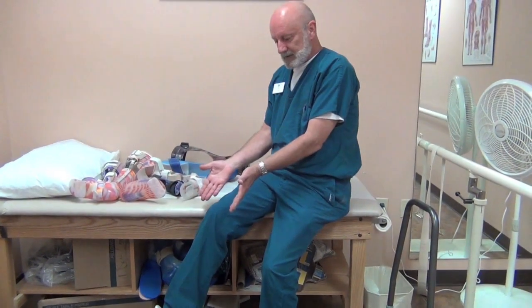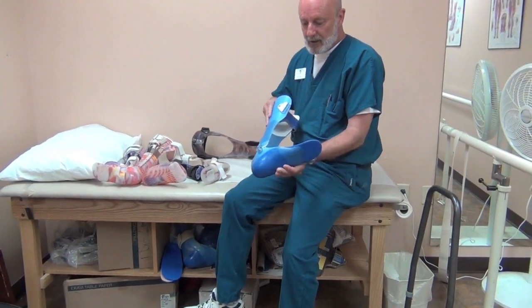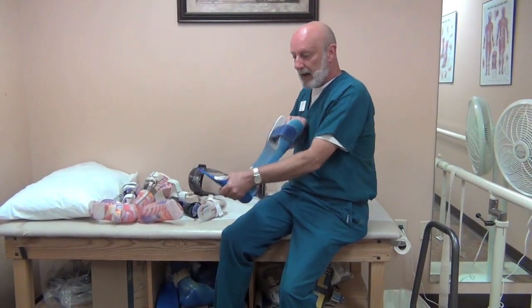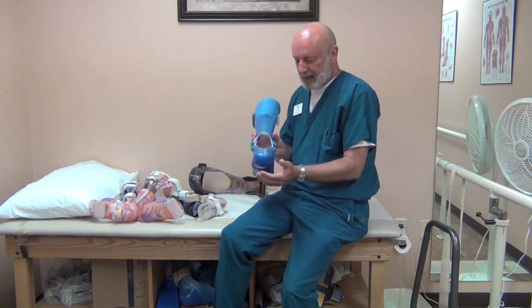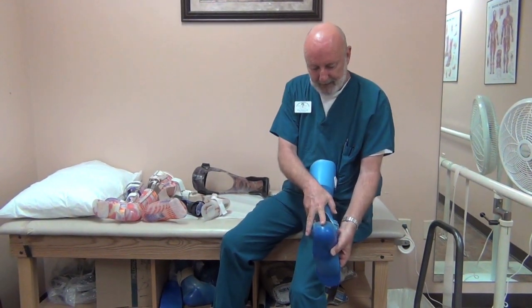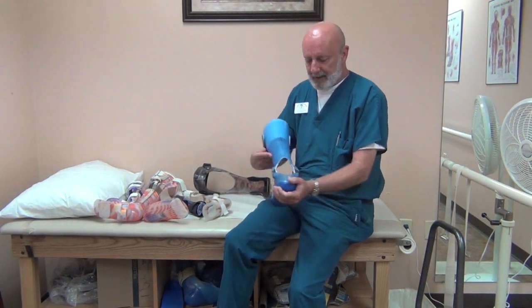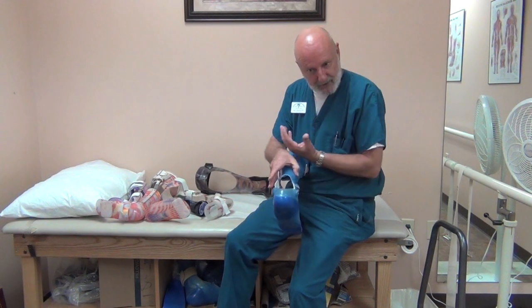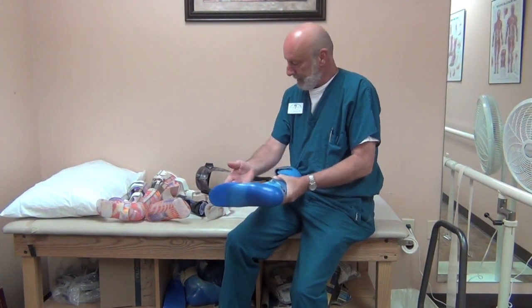If you simply have a deficit affecting the dorsiflexors — the muscles that pick up the toes — you could use a simple hinged design with a spring to pick up the toes, facilitating toe clearance and allowing normal gait so you don't catch your toe when you walk. What's important with spina bifida is having a well-molded foot plate that supports and controls the foot, with the heel vertical — not in valgus or varus alignment.